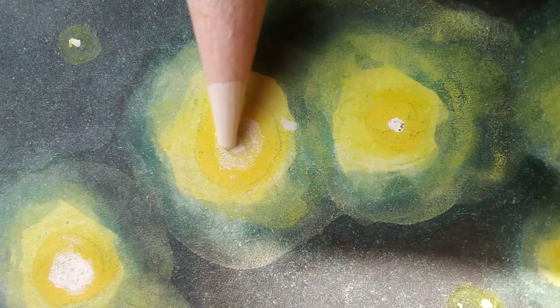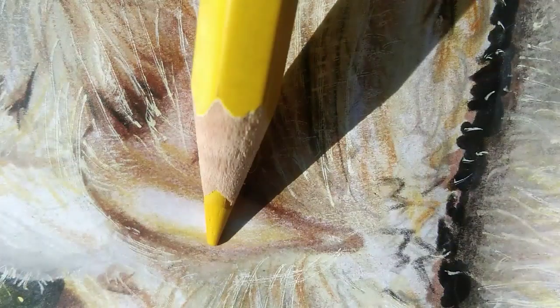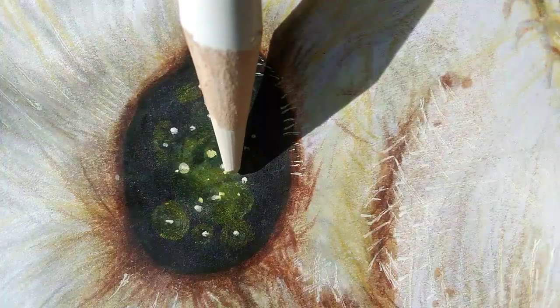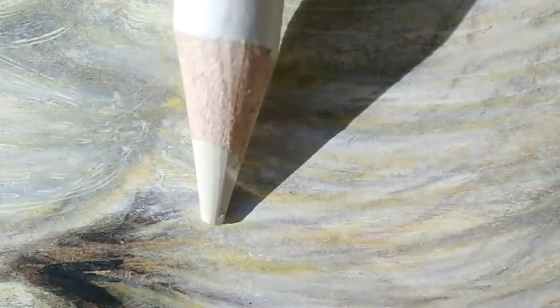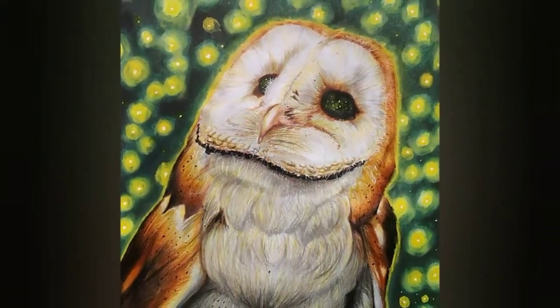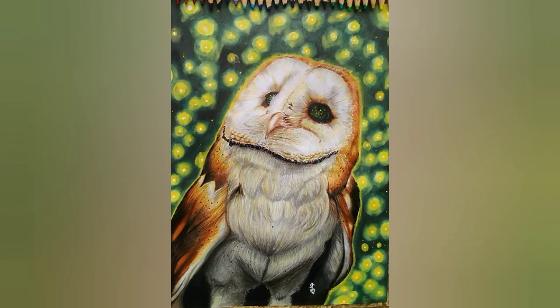Like always, I added extra details with color pencils. And here's the final result. I hope you enjoyed my video and also learned a thing or two.